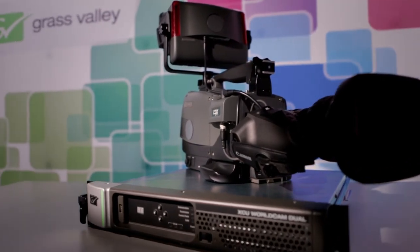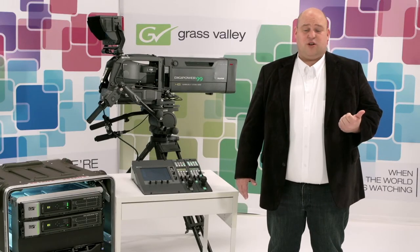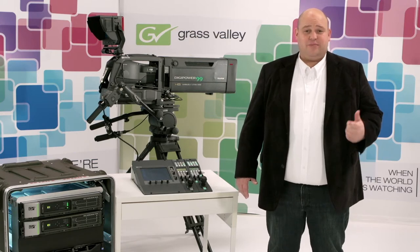Imagine the time this saves you. The XCU is available in two flavors: the Elite version for the 1.5 gig video modes including PSF, and the Worldcam for all video modes including 1080p.